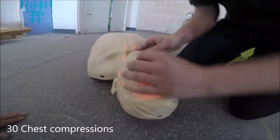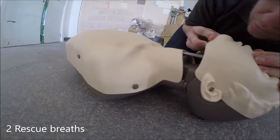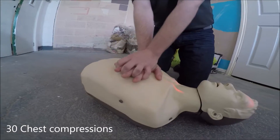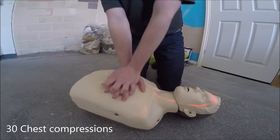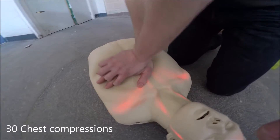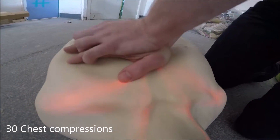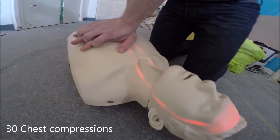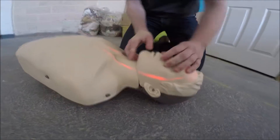30 compressions, two breaths. Two more breaths.